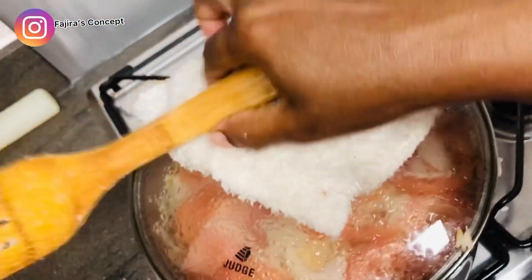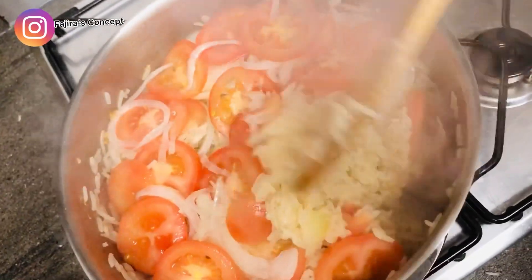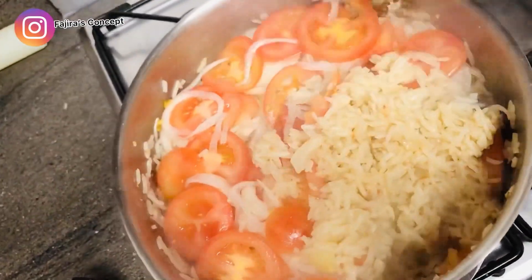Hi guys, welcome back to my channel. My name is Fajira. If you're joining me for the very first time, thank you for stopping by, and for my returning subscribers, thank you for always watching. Today I've put up this video to show you how you can make this delicious coconut rice. Stay tuned, let's quickly dive into it.